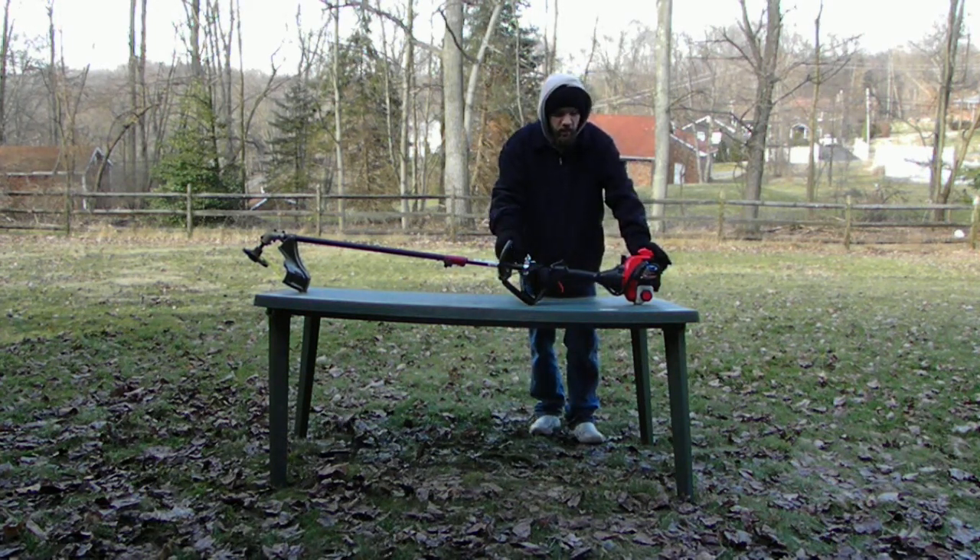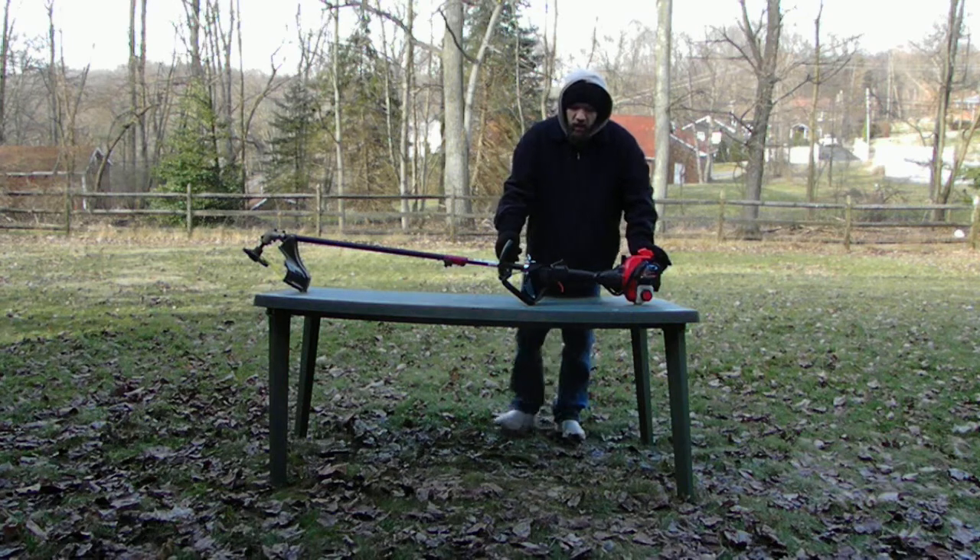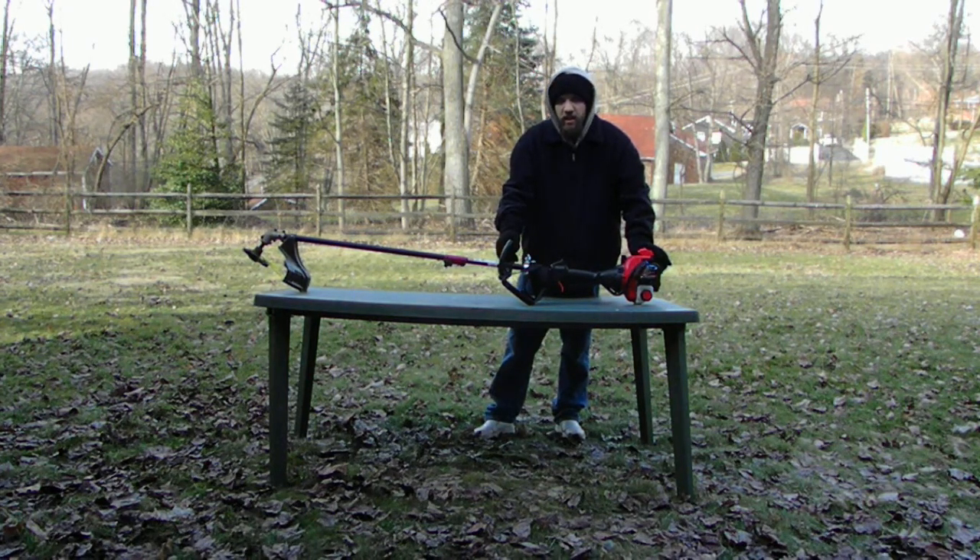I picked this unit up at Lowe's not too long ago, like a couple years back, because electric weed eaters are almost the exact same price range as a gas-powered machine. It has the on/off kill switch.